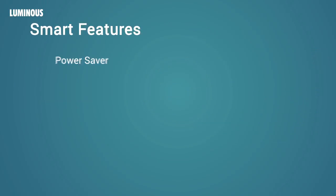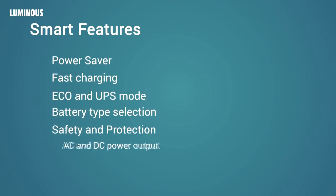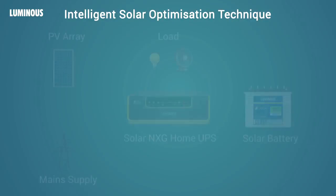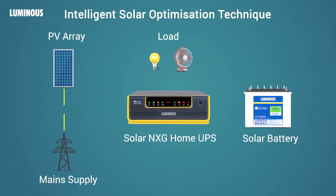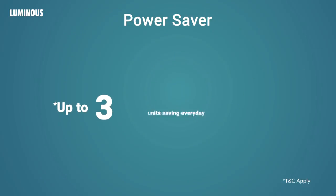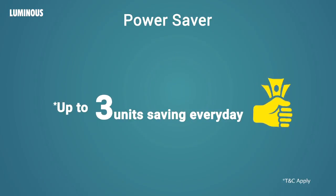Now let's have a look at the smart features in this wonderful product. Power Saver: NXG Solar UPS uses an intelligent solar optimization technique once the batteries get charged. It cuts off grid power and supplies electricity through solar panels, thus maximizing solar energy usage. This helps you save up to three units of electricity per day — substantial money savings in the long run.